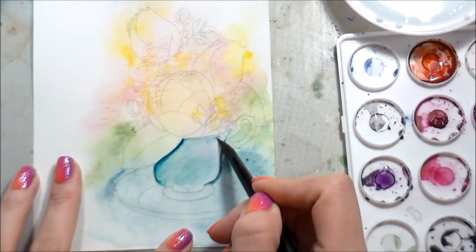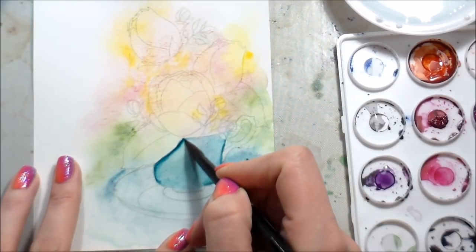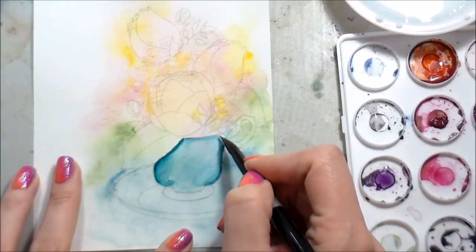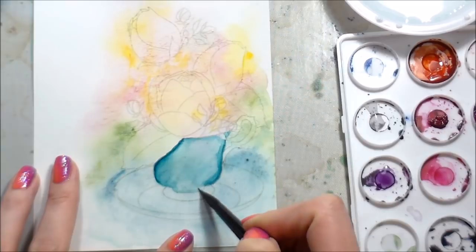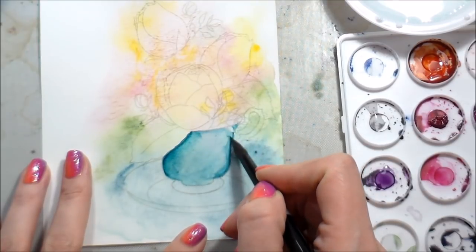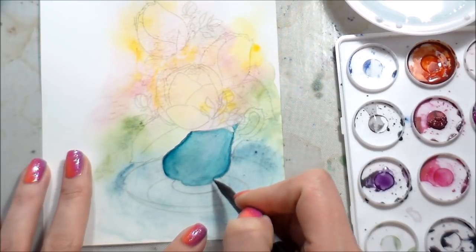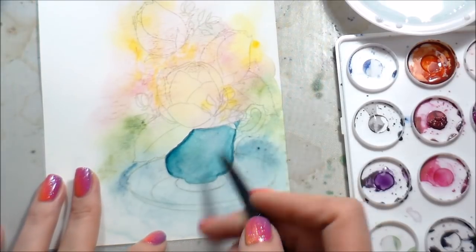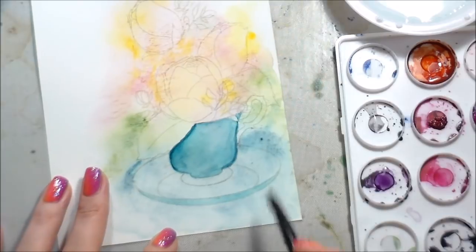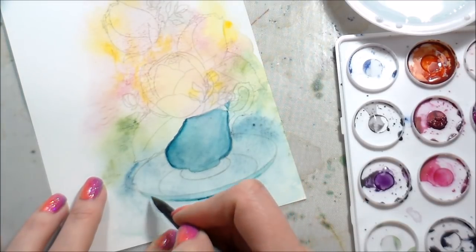I remembered when I did the hydrangeas — which I will link if you haven't seen those — my friend Dawn, who does legit watercolor from her brain without using a stamp as an outline, said to use a bigger brush. Bigger brushes are scary because I don't feel like I have as much control over the water, but she clearly knows what she's talking about because it did work much better. I kept having to play around with it because I was scared to put down too much pigment, so I kept going over the teacup over and over. As long as your paper can take it and it's not pilling, you can just keep working with it until you get the result you're happy with.